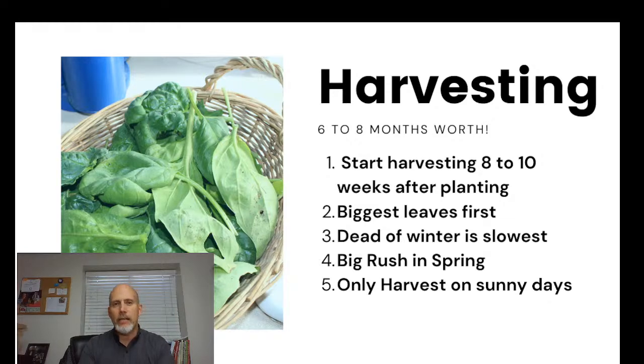Harvesting starts about eight to ten weeks after planting. The nice thing about a planting like this is it'll be ready right around the same time your warm-season crops start to disappear — you'll lose your tomatoes, cucumbers, and zucchini, and then all of a sudden you have fresh veggies in the garden. For me that means harvesting starts around mid-October. The strategy is to harvest the biggest leaves first continually, since those will keep growing in the fall.